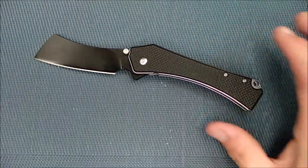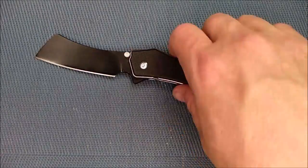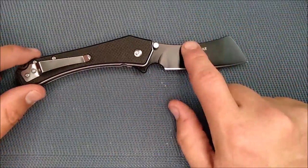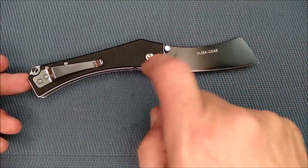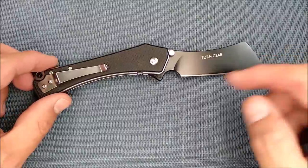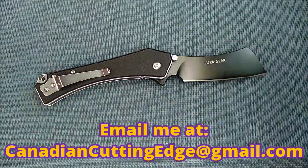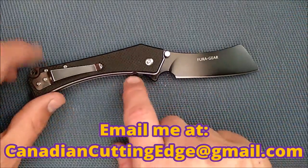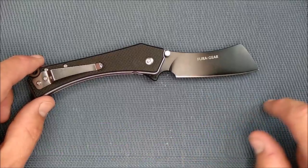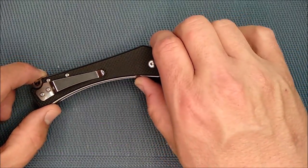I'm not sure if this is a copy of some other knife. I looked through a bunch of cleaver images and I couldn't find that it's a copy, but being Fura, it's probably a copy of something. So if you know which knife this is a copy of, please let me know in the comment section — or better yet, send me an email at canadiancuttingedge@gmail.com and tell me the Fura cleaver is a copy of, and then say the name of the knife or give me a link.